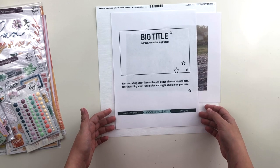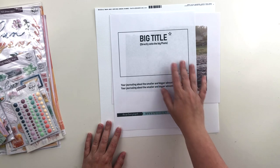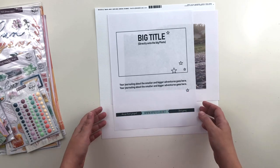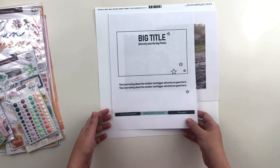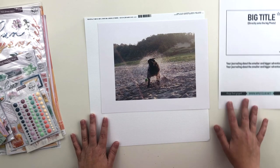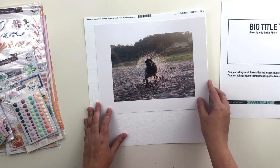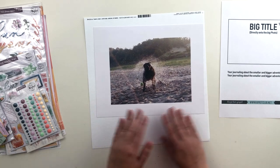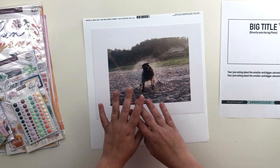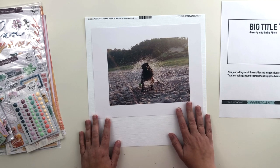This week's sketch has a big photo with some journaling and some embellishments, and it's calling for a big title right on the photo. So I needed a large photo for this page, so I printed one. I also had the assignment of scrapbooking friends and family, and I went looking through all of my photos for a landscape photo of a group of friends or family, and I couldn't find any.